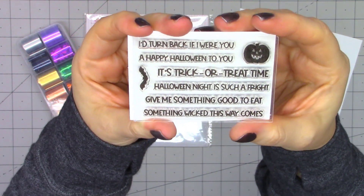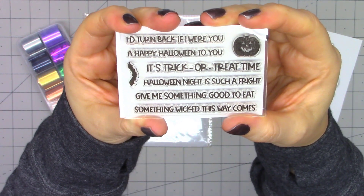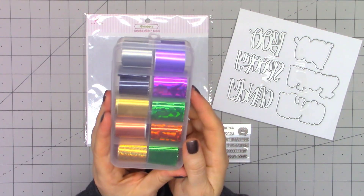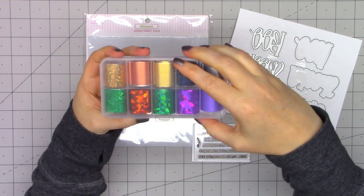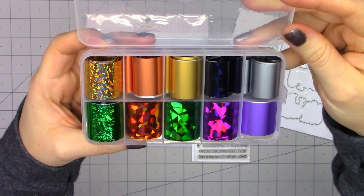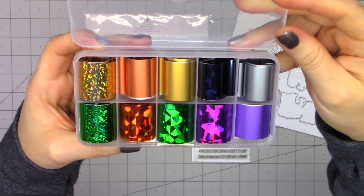There's a whole bunch of really small sentiments. This is a two by three inch stamp set that also has the little jack-o-lantern and the bat. And this is a perfect set to use with their new foils. This kit includes a variety of Halloween colored foils — diamonds, glitter, metallic, and just the foil colors. Really pretty.